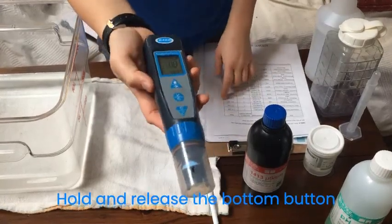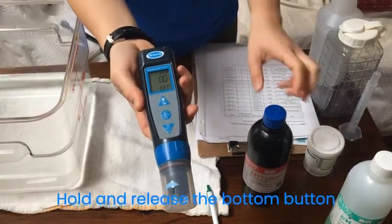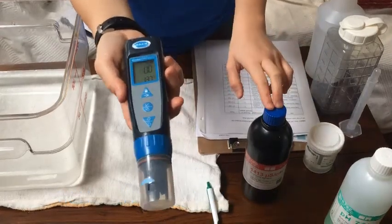You're going to do two different calibrations: one is for pH and one is for conductivity.